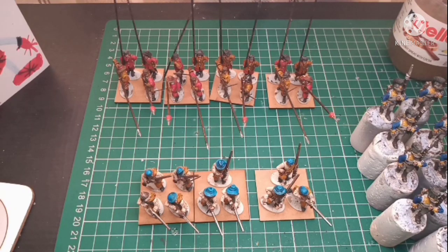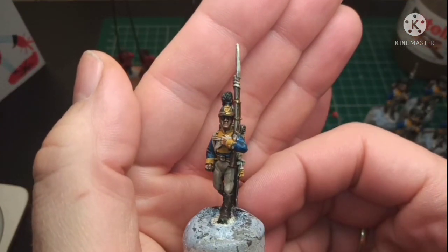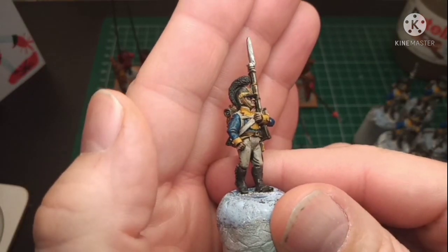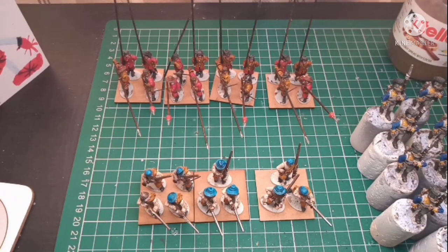Also, just while I remember, this is one of my Württemberg figures — really pleased with the way that's coming along as well. So that is my project update.